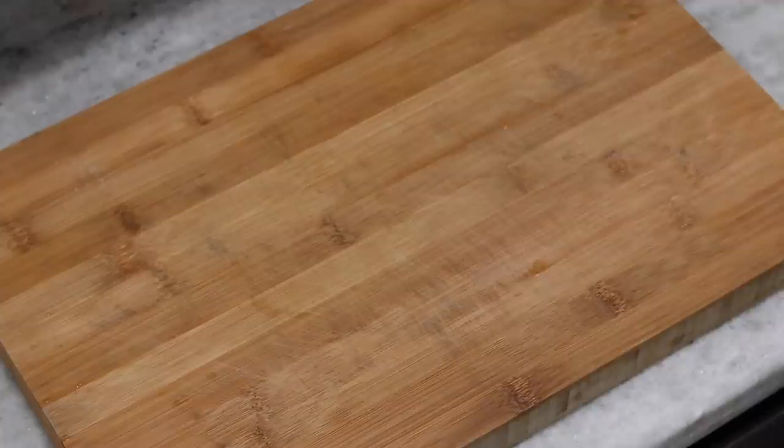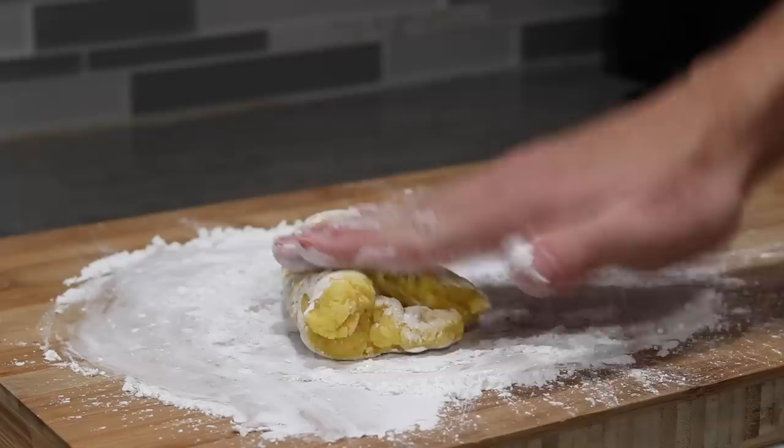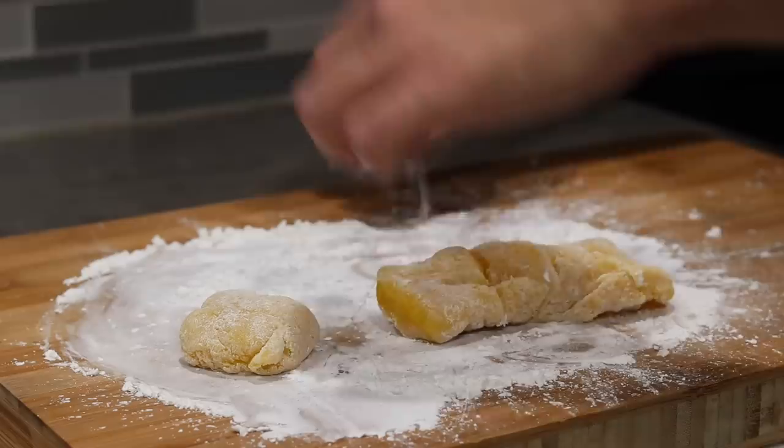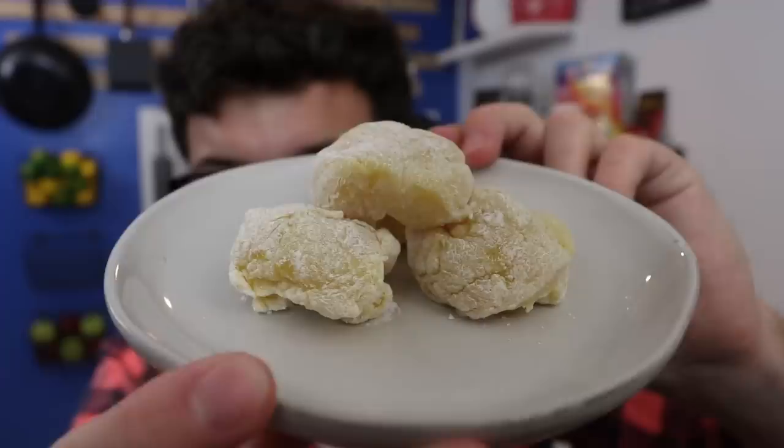Throughout this whole thing it was smelling delicious, almost like a mango cake. And to my untrained eye, this kind of looks like mochi, especially with the cornstarch powdered all over it at the end. I did not have the best of luck shaping it, but who really cares? This is just a proof of concept, so let's give it a shot. Definitely the ugliest, worst-shaped mochi I've ever seen in my entire life.